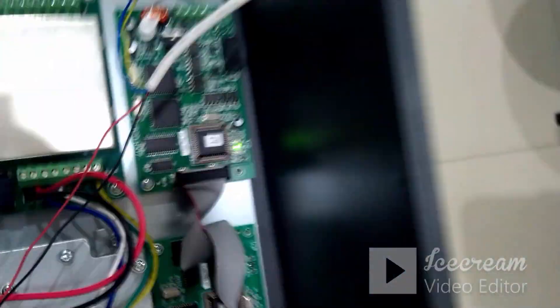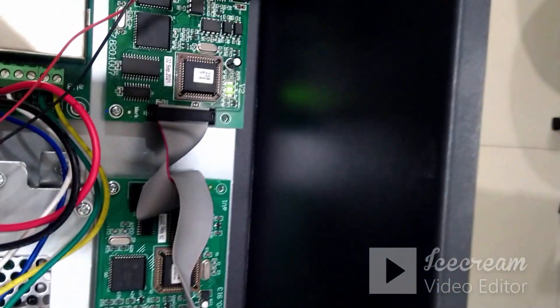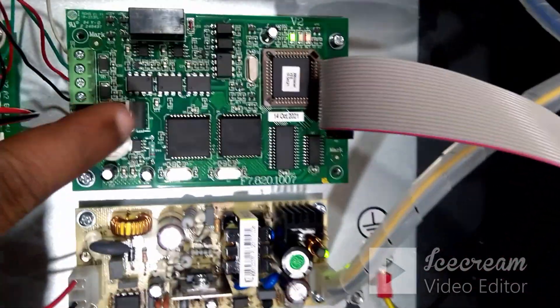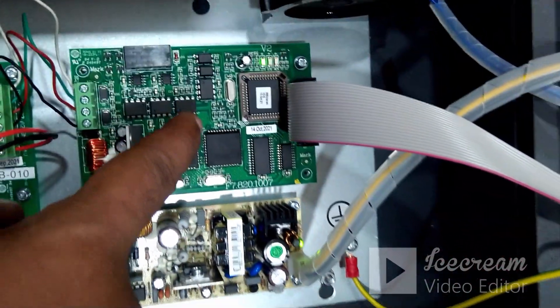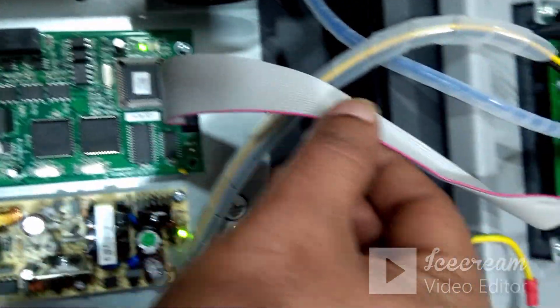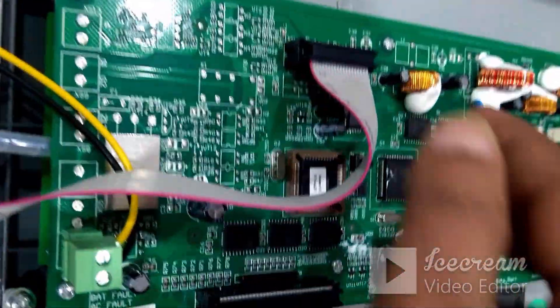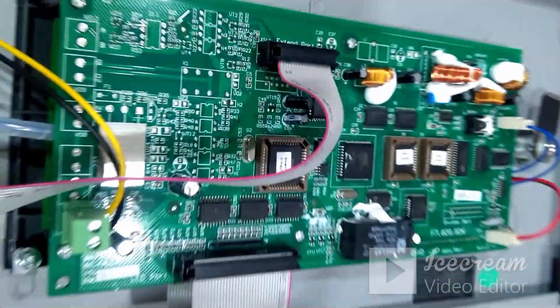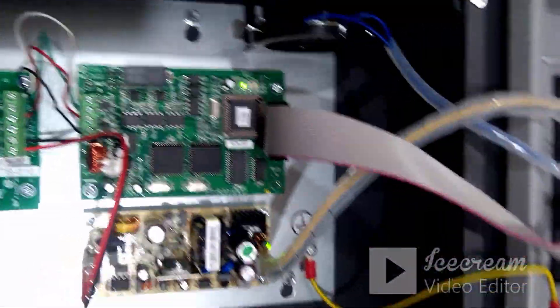This is the first level of connection on the panel side. The next step is on the repeater side: get the card, fix it on this particular slot. This card also comes with a ribbon cable — connect this ribbon cable on this particular slot on the repeater panel mainboard.